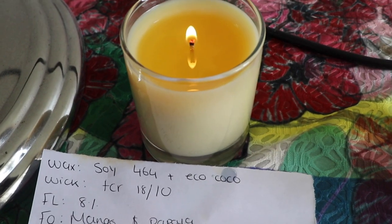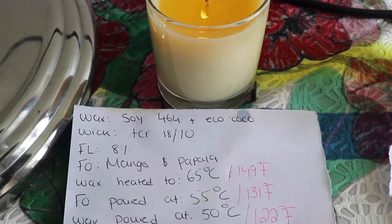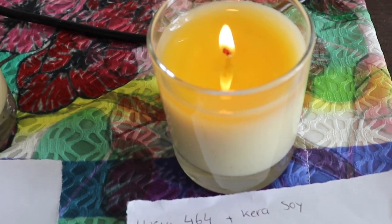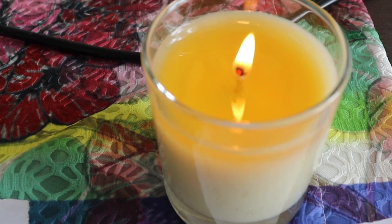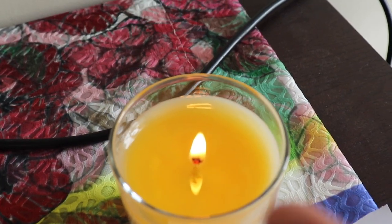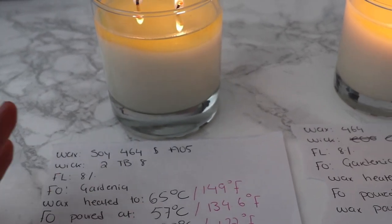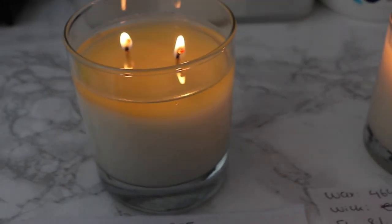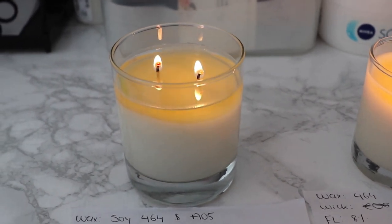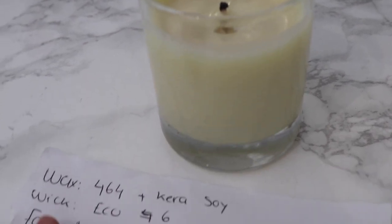This is the hour two check-in — sorry it's a bit windy so my flames are flickering. I really like how the Eco Cocoa + 464 is burning; I still don't have a full melt pool, which I love. Moving on to the Carousel + 464, I've started to get some mushrooming here but my flame is still nice and steady, and I still have some wax residue. For the other candles I'm still not getting a hot throw for the Gardenia. The A05 + 464 is mushrooming slightly, and the melt pool is a bit too deep — I'd love to slow that wax down more.